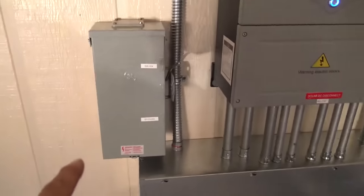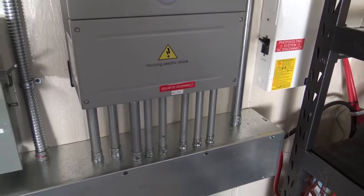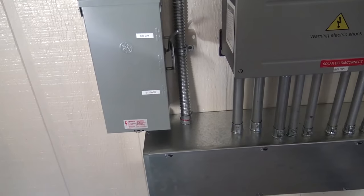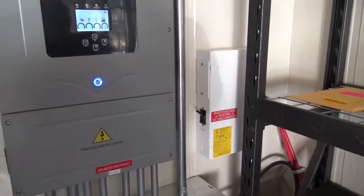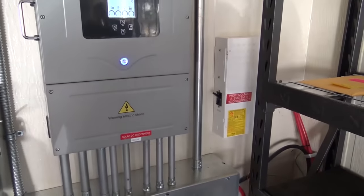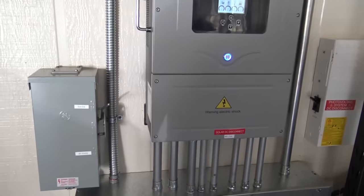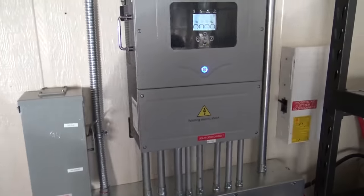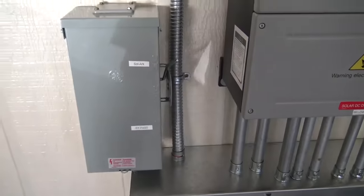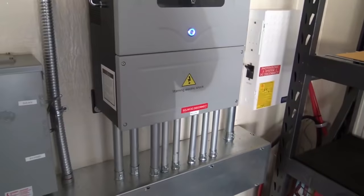A little bit more about the system — we've added a bypass here. In case there's ever a glitch, battery failure, something got turned off, or the customer doesn't understand what's going on, they can come out here and put it in bypass mode. When we finish the system, we do a commissioning video and walk the customer through what they need to know in case they need to get back on the grid or switch over to a generator. Right now you see the lever on the transfer switch is in SolArk. This is feeding the critical loads panel, and if there's an issue they can throw the lever down into bypass mode — this inverter does not have a built-in bypass breaker.